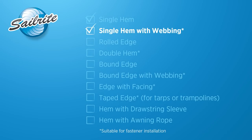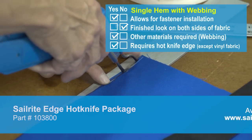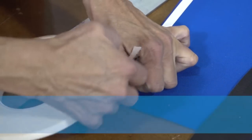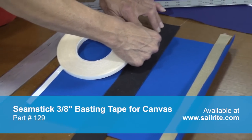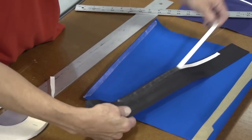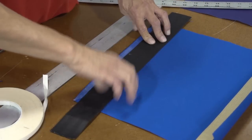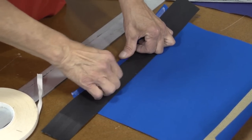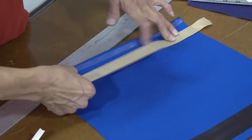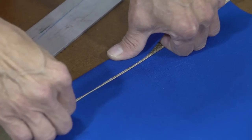A single hem with webbing as reinforcement is excellent for fastener installations. We're using the Sailrite Edge hot knife again to seal the edge of the fabric. This is Sunbrella Marine Grade fabric and we're using seamstick basting tape, part number 129, to baste the panel together. We're using 2-inch webbing and applying double-sided tape to it as well to hold it in place. We'll place that 2-inch webbing approximately a half inch to three-quarter inch away from the raw edge of the fabric, then create the half-inch or three-quarter-inch single hem. You can also create the hem so it lays directly over the webbing.